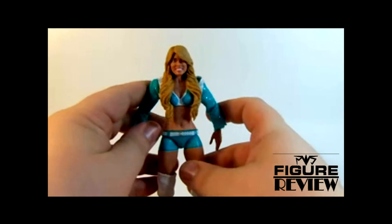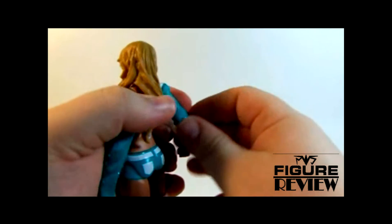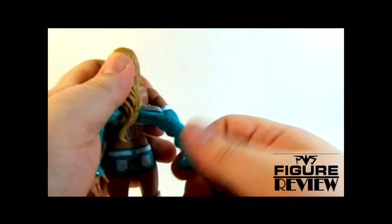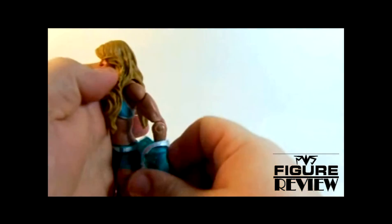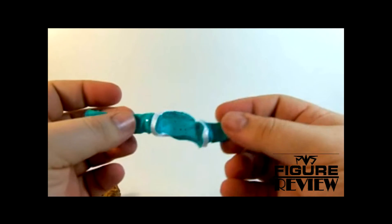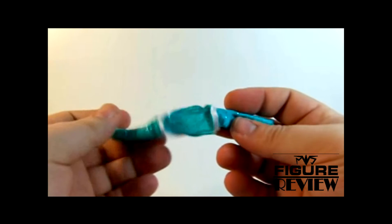And then of course we have Kelly Kelly. She comes with her very silly sleeve jacket. My good friend the Sergeant Crazy Tank cannot stand or understand why anybody would call this a jacket. It's definitely more a fashion thing than actual warmth, but I got to agree with my friend the Sergeant Crazy Tank that stuff like this is pretty ridiculous.